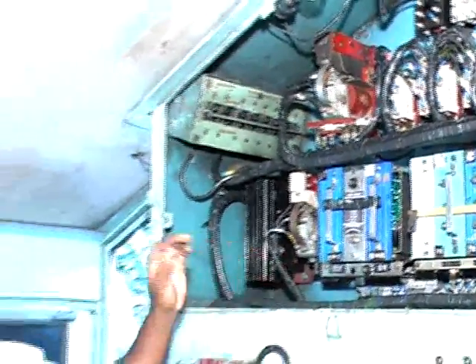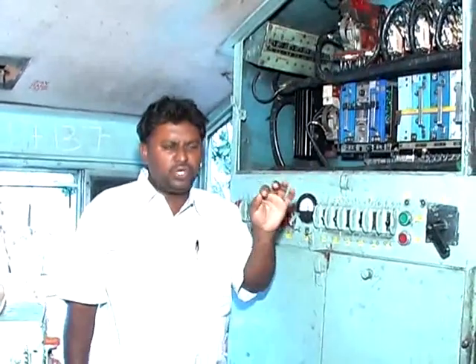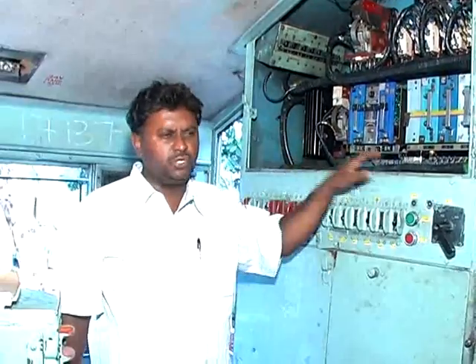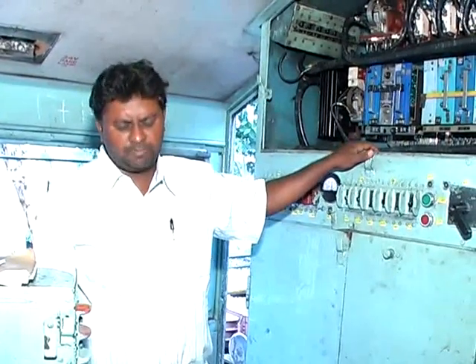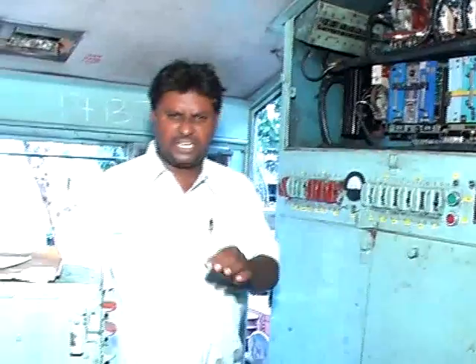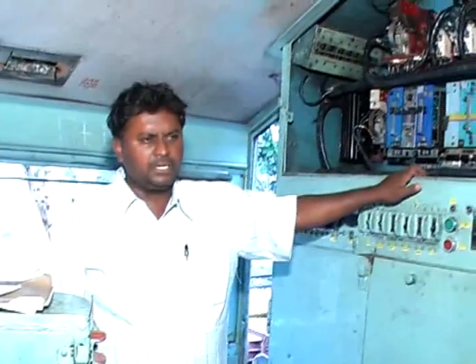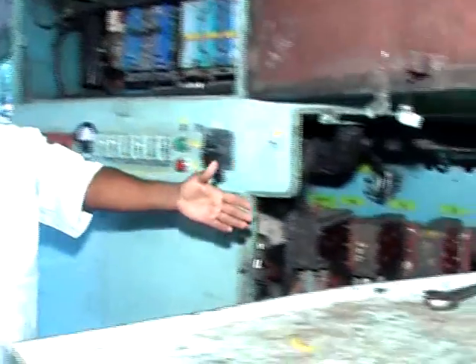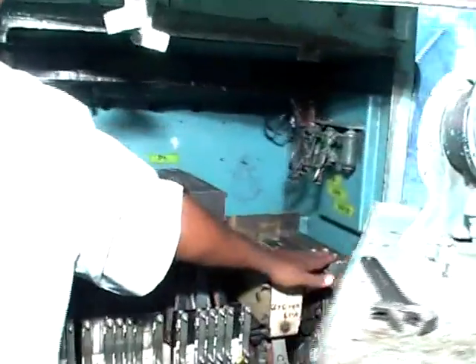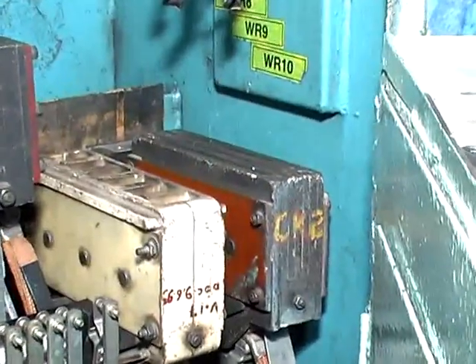If the GF contactor is not picking up, the driver should manually pack it. Before going for packing the GF contactor, the driver should ensure both compressor GFC number one and two are kept in off position, reverser in neutral position, ECS in idle position. Most importantly, you should ensure CK1 and CK2 should not be in the welded condition.